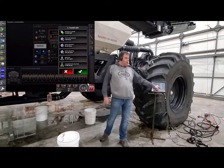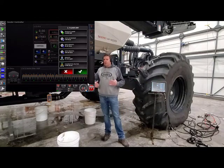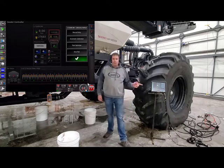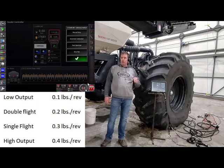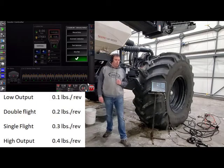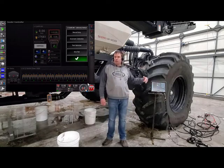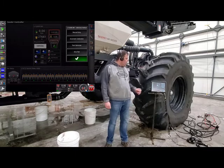If the cal factor is set to zero, you need to put something in there to get the meters to start — the meters don't know what to spin to, so they won't even turn on. Touch on the cal factor. Depending on what you have for metering augers, we have a starting point for you. If you have a low output, put a starting point of 0.1. Double flight: 0.2. Single flight: 0.3. High output: 0.4. Those are only starting points. We'll calibrate it once and then we'll have to verify to make sure that new cal factor is right.